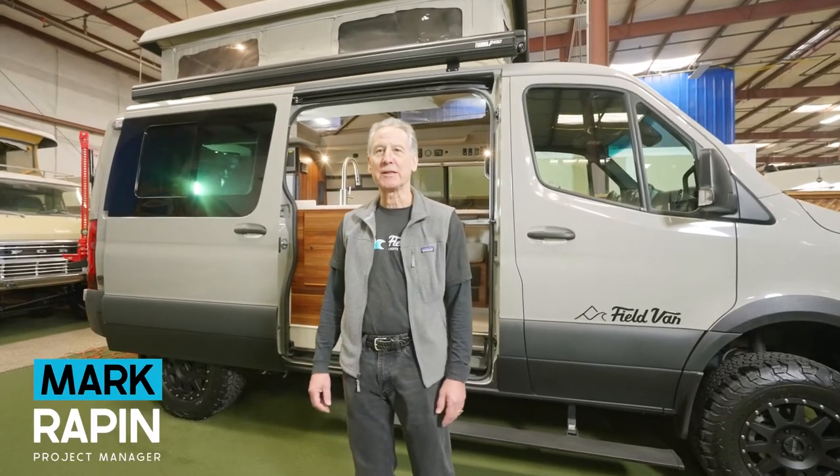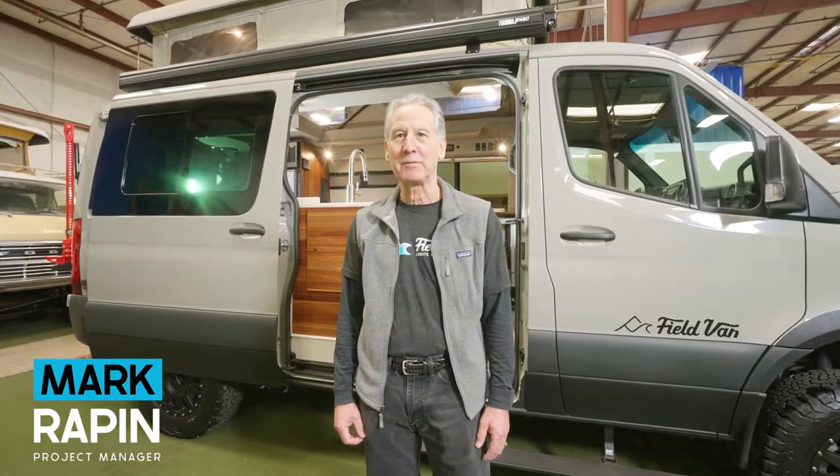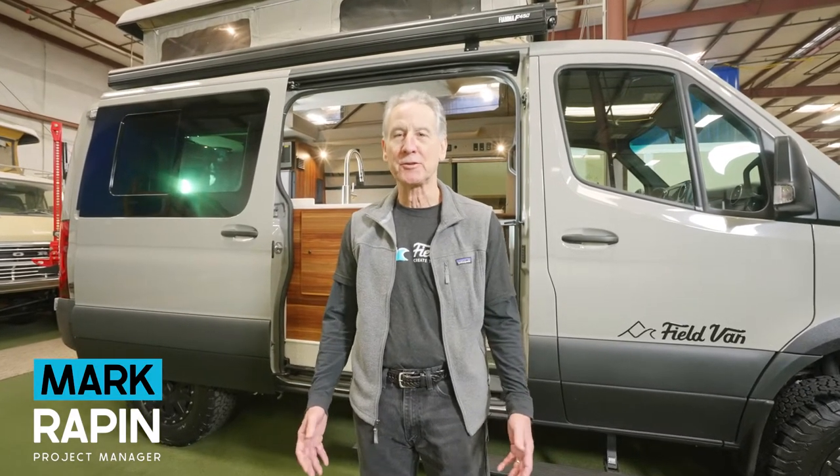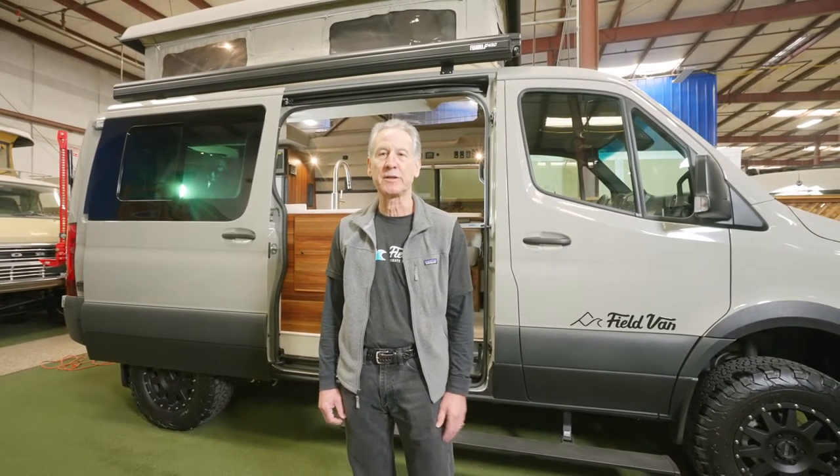Hey, I'm Mark and welcome to Field Vans. We're here today to talk about our iconic field van pop top. We've been building, manufacturing, and installing these pop tops in our vans since 1989. It's the only pop top manufactured in North America that's been compression tested by Mercedes-Benz and approved to be installed on the Sprinter van.